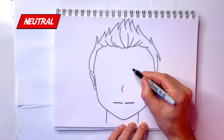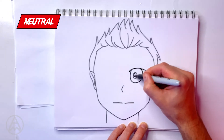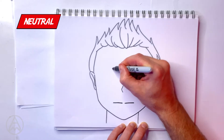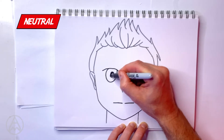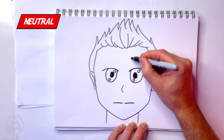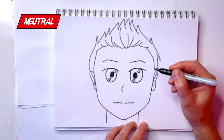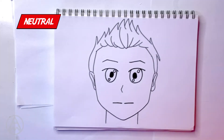Now just draw some basic eyes. There are your basic eyes and just a normal expression on the eyebrow. And that's your simple neutral face.